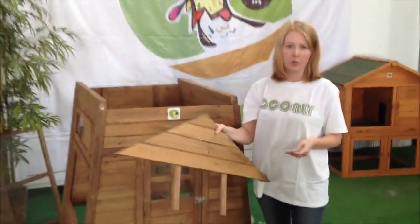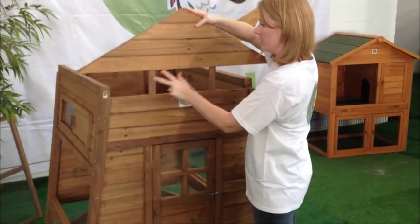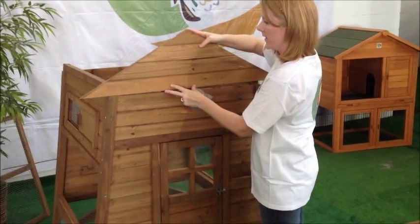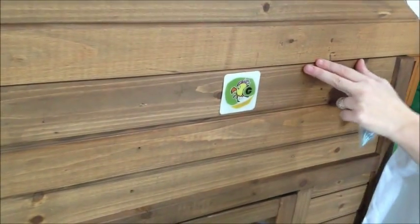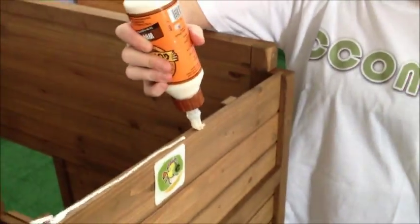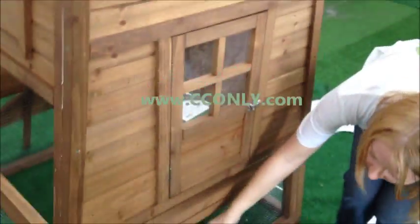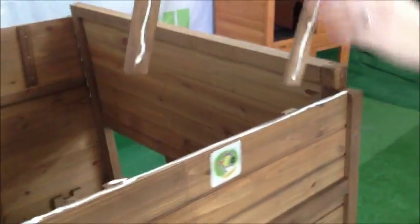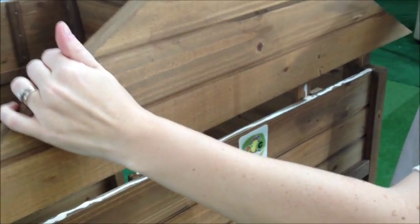We are now going to flip it around and attach it. We are now going to install the upper portion of the coupe and you will need the F screws. You are just going to slide it down and make sure that it fits correctly. You can then add wood glue if you would like, and there are screw holes for the F screws. Now that we know it fits correctly, we are going to put wood glue on the top. We have applied glue to the front, then you are just going to set it in the grooves.